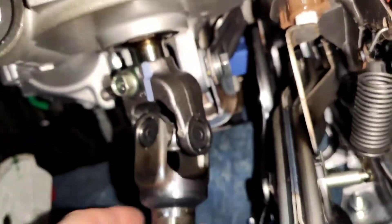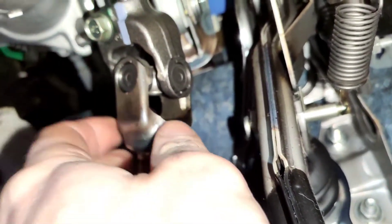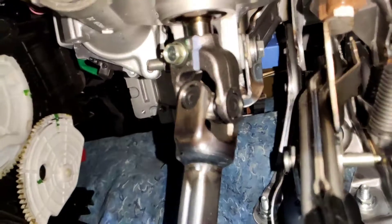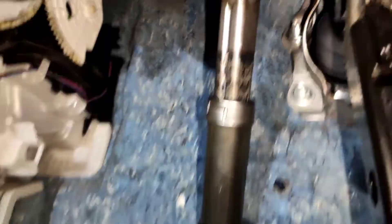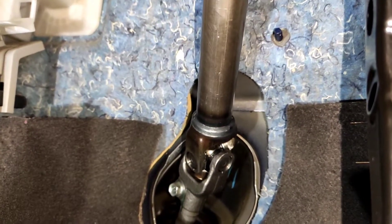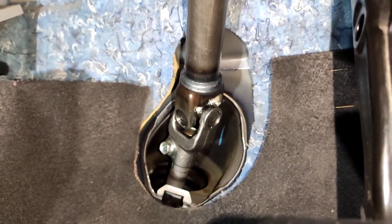To get the old shaft out, undo the two bolts as I said previously and just wiggle it off on the top. Force wiggle it down and then you'll be able to just pull it off on the bottom here. Wiggle it off on the top, then collapse the shaft into itself and wiggle it — you'll just be able to pull it off the bottom. It's not a big deal.